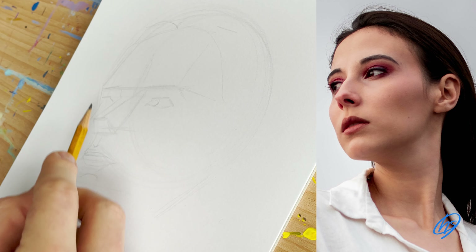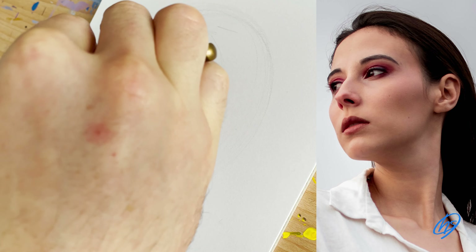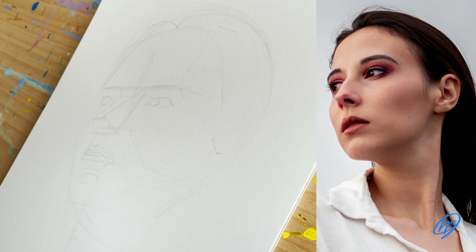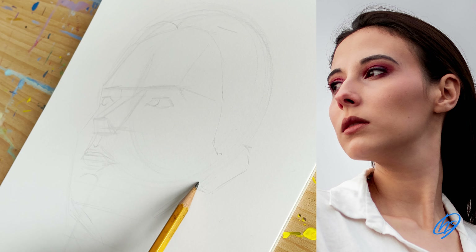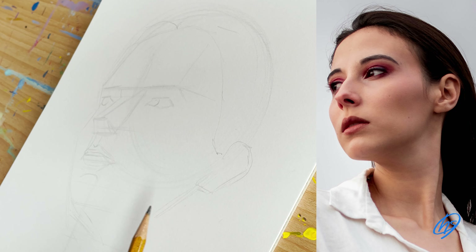I then draw an indicator for the iris, making sure everything lines up. I use my pencil to check that my angles are all correct in relation to the photograph. You can do this by putting your pencil up horizontally or vertically to the photograph and seeing where elements of the facial features line up against each other. It's a really handy tip going forwards.